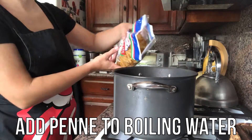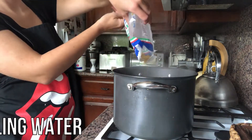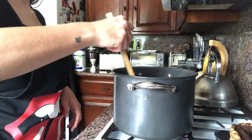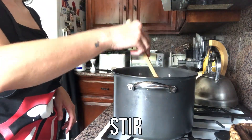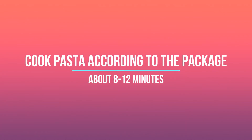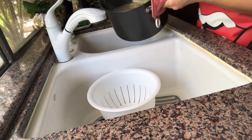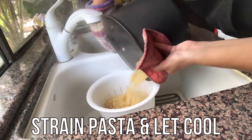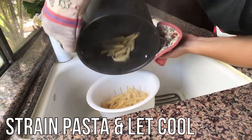Now that our water is boiling, it's time to add the penne to the water and stir. Cook your pasta according to the package — this will be about 8 to 12 minutes. Once your pasta is cooked, strain it in the sink and let it cool for about 5 minutes.